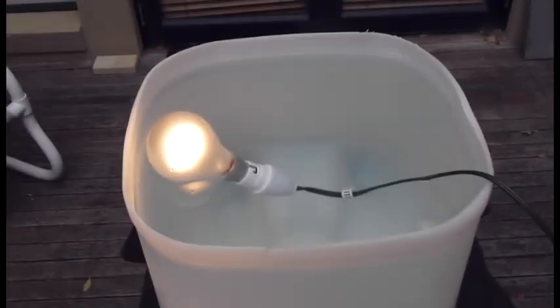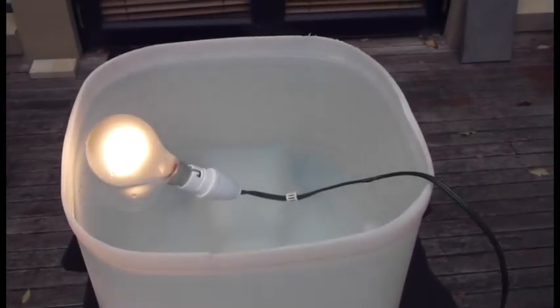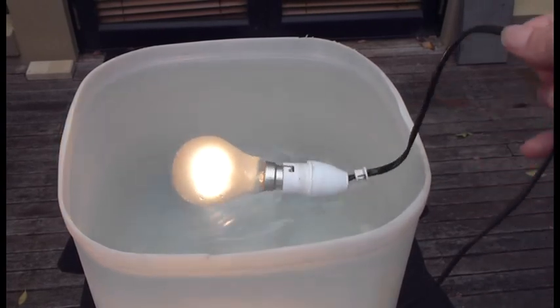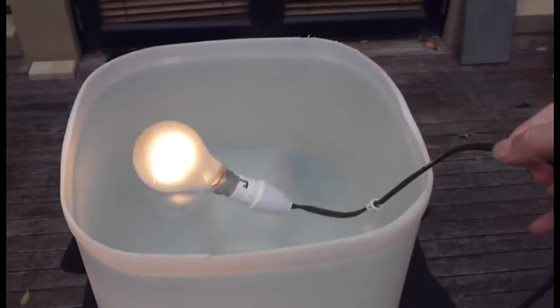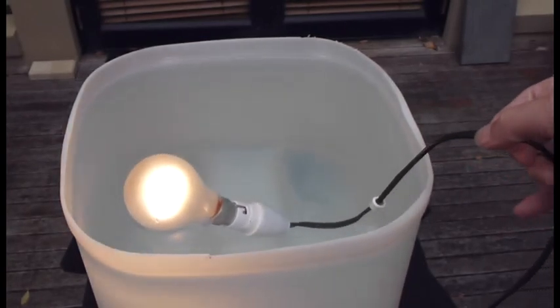Now we turn the power on and you can see the light globe is functioning perfectly underwater. All the electrics are submerged and there is absolutely zero short-circuiting from any part of the light globe.